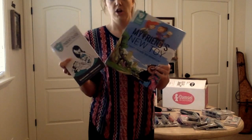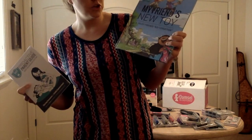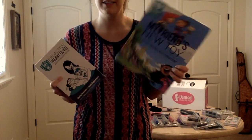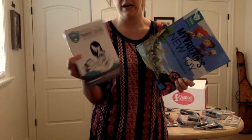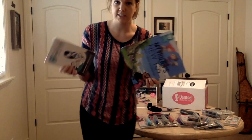Damsel in Defense is all about protecting your family. So here we have two books for children. This is 'My Friend's New Toy — A Tricky Friend-Kid Conversation,' to talk to your kids about protecting themselves and how to be aware. And then this is the Proactive Parent Guide — the Body Boundaries Edition. Great things to talk to your kids about.